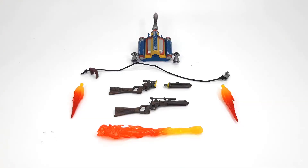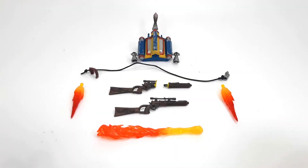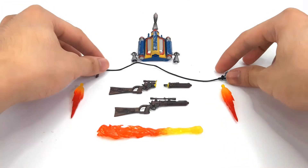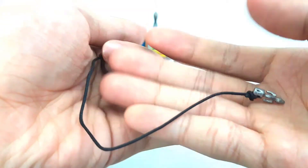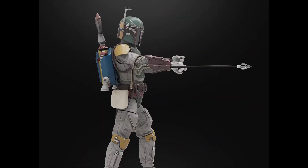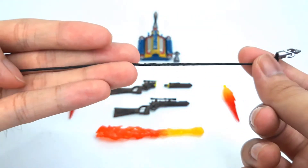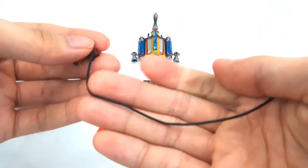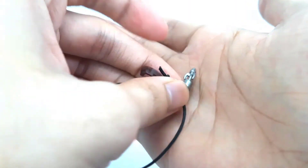Here are what make the Deluxe Boba Fett figure shine and actually make it worth the purchase in my opinion — all these accessories. Let's go through them one by one, starting with the crappiest of them all: this grappling hook thing. It's not really that impressive. It's just a string. In the renders it looked like it would be a solid piece — not even a bendable wire, just a straight one, so that it could look like it's shooting out of his forearm. But no, they just made it a regular old-fashioned string, and they put a silver bit at the end, so at least there's that.